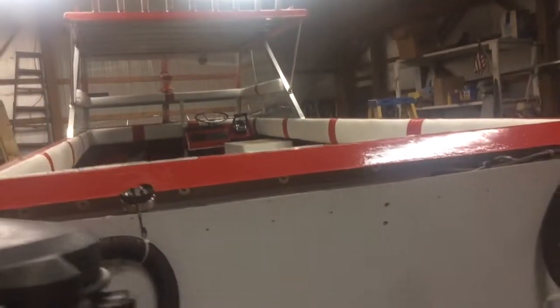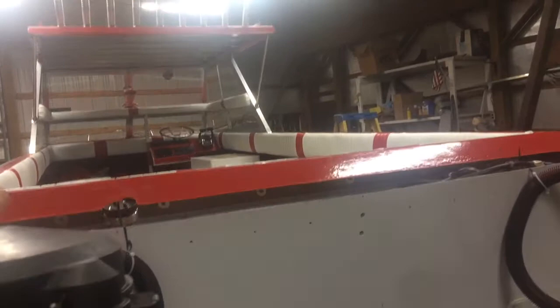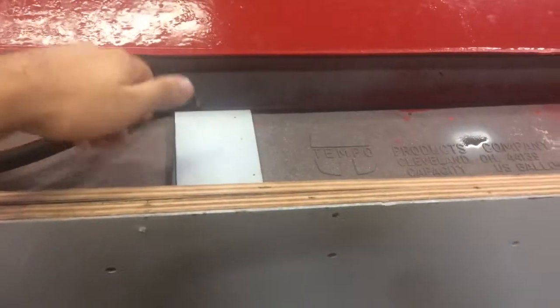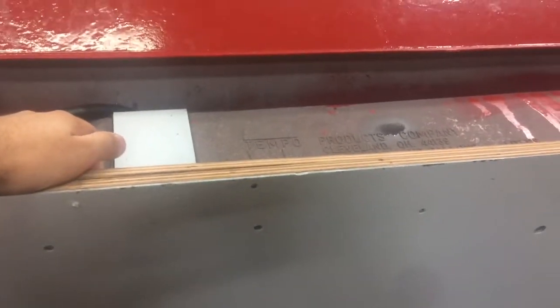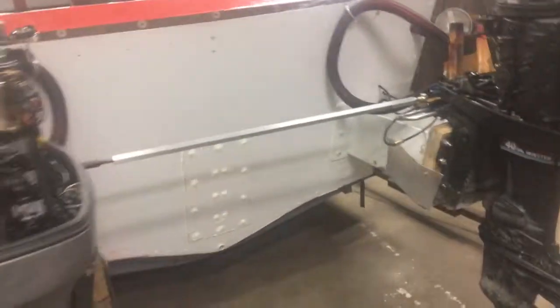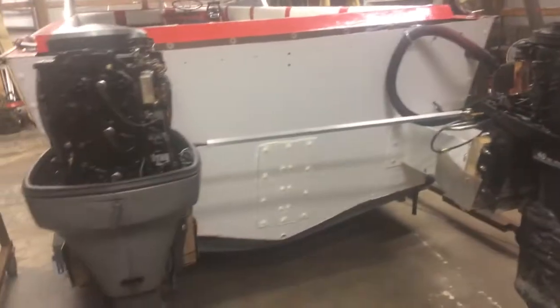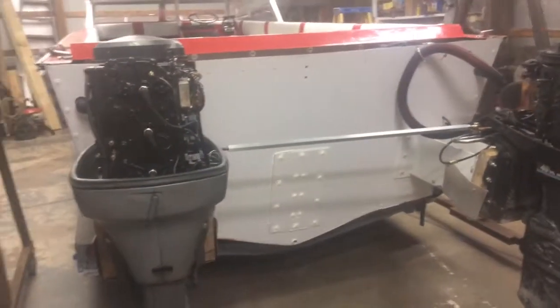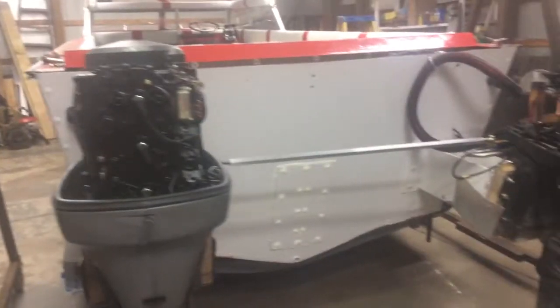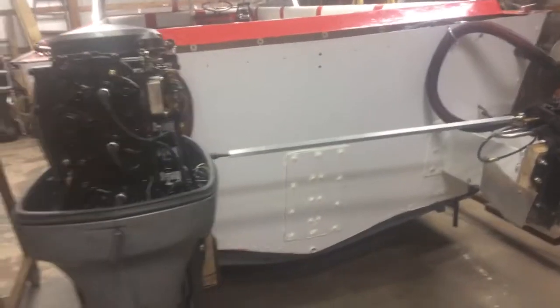We only have 20 gallons of gas in the back tank right now, and just going out there and back was about 10 gallons for one trip. So a 20-gallon tank is not going to cut it, especially when we've got two of these engines in the back at 150 horsepower. We definitely need a bigger gas tank.